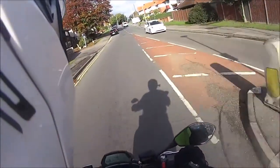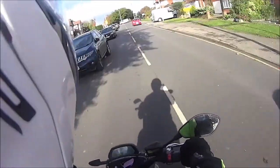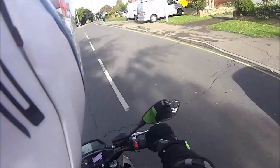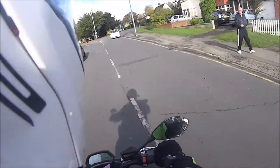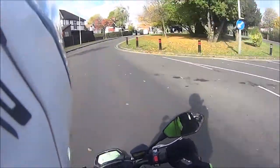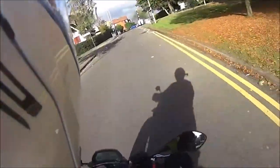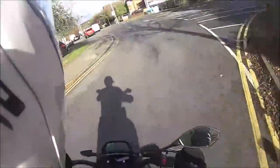Oh my god, this feels crazy. This is so strange. It's really light as well — I thought it would be really heavy with the battery, but this is really light. And quiet.